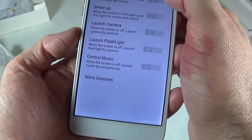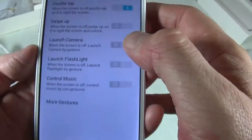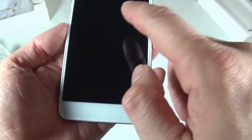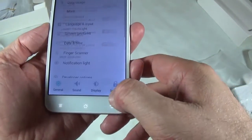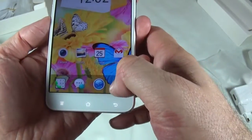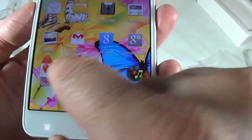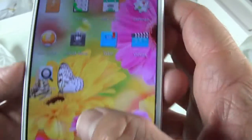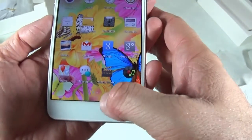It does have screen gestures as well. Double tap — let's see — and it does work! This is awesome, I'm very excited about this phone now. Let's check out the apps and see what comes pre-installed. I already see Google Maps, Gmail, and I'm not sure if this is the actual Play Store as it looks a bit different, but I'll have to check that out in the review.